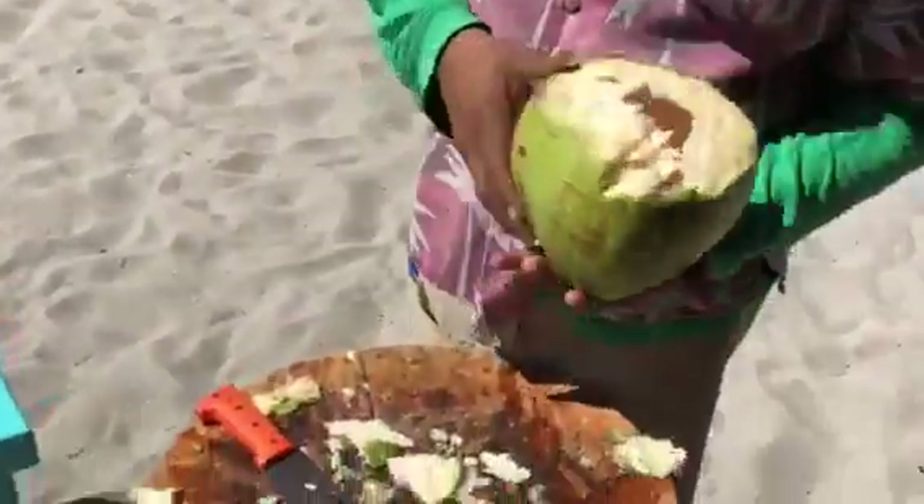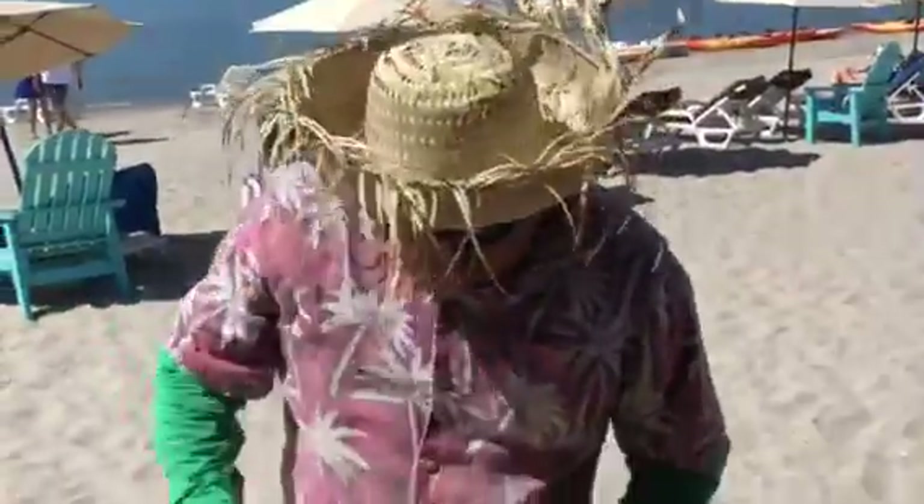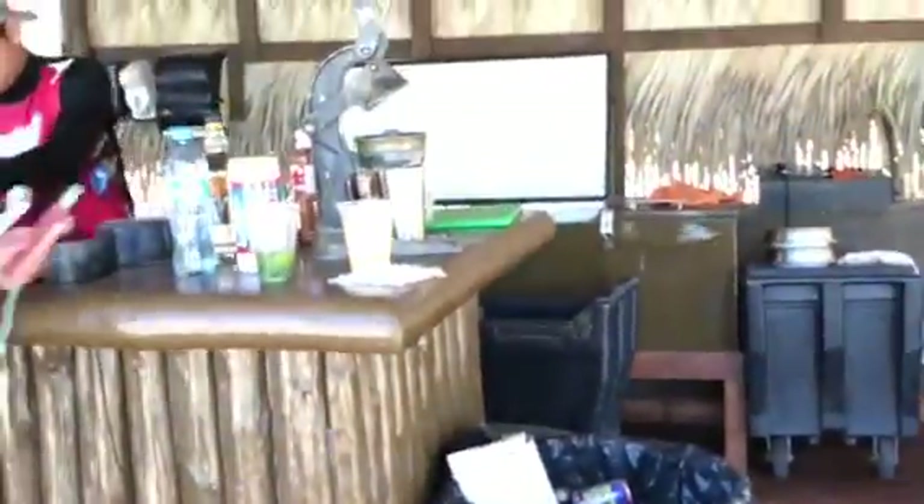Now we have the coconut glass for making the drink. We need to move to the bar and prepare the drink for you. Here we go — moving over, we are going to see Ramon. We see Ramon working.